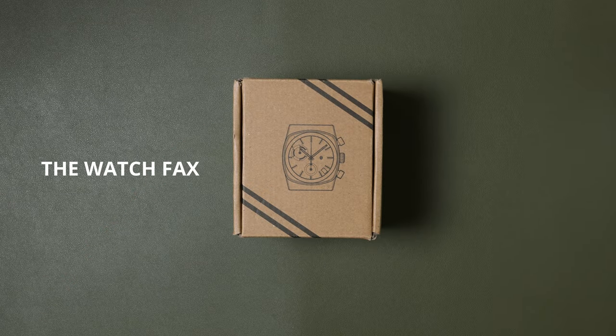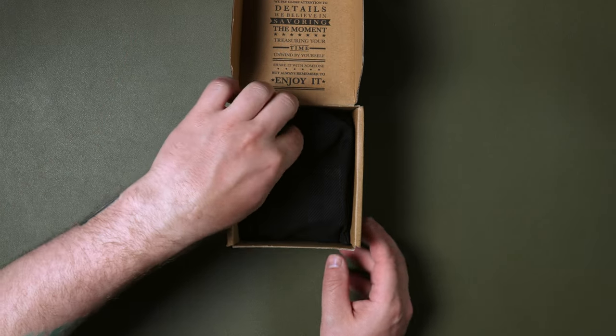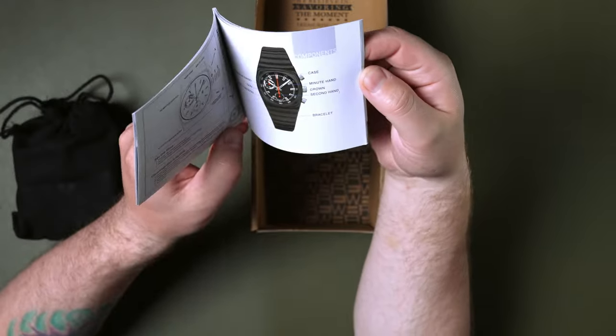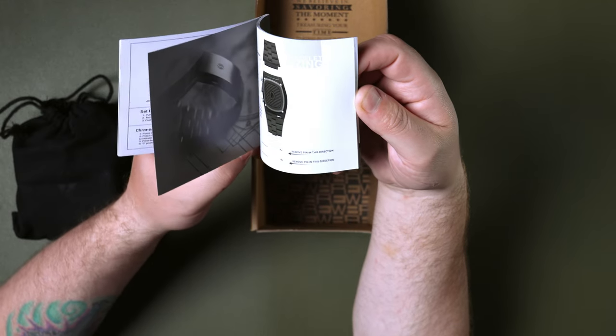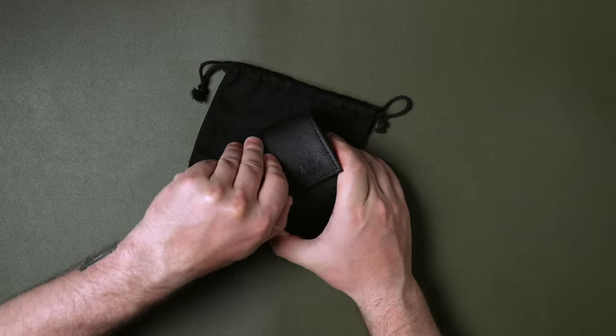I've wanted a Brew Metric for a while now, and every time I was ready to buy one the model I was looking for was always sold out. So when they dropped the black PVD version I was like, take all of my money — this watch looks so beautiful. And so here we are, I have the new Brew Metric in PVD black.